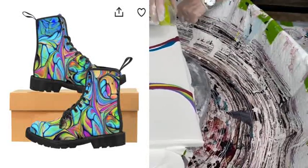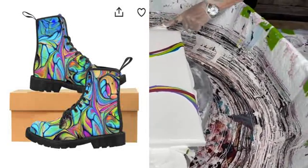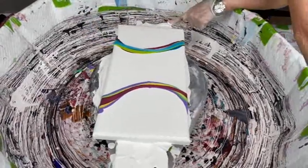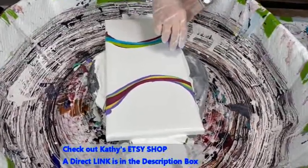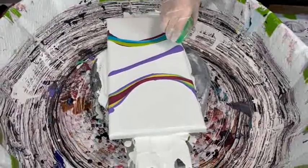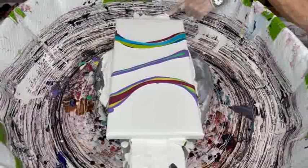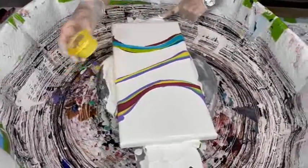Head on over to our Etsy shop to look at the boots — there are 30 different styles, true to size, great quality, and comfortable. Go ahead and look at our prints as well — metal prints. There's a direct link in the description box to get to Kathy's Etsy shop. The description box has lots of wonderful information: links to Kathy's different shops, links for savings on products, and specialty videos on how she puts her spinner and pool together.